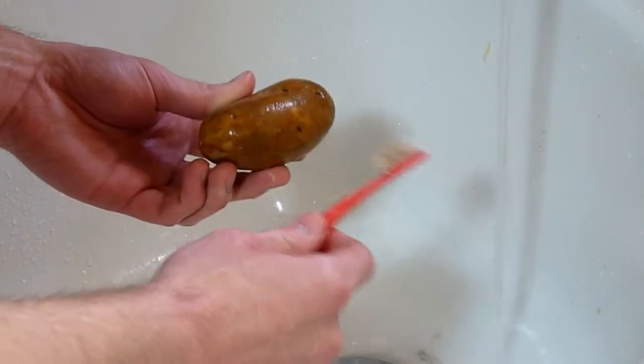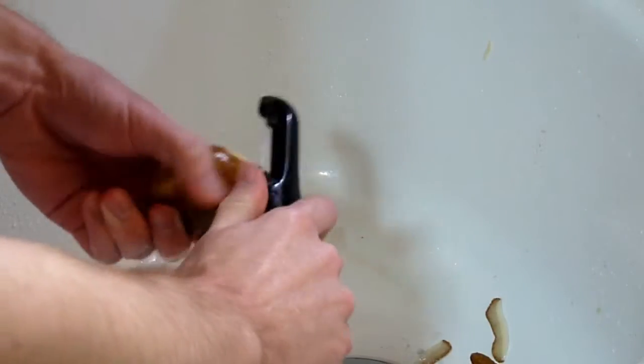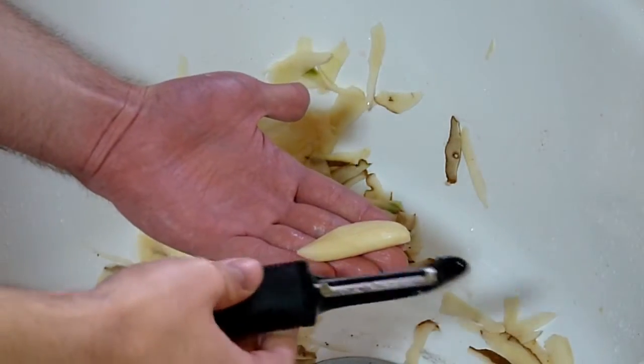Next, gently brush your potato. Then sculpt the potato until you've reached the core. The best part.